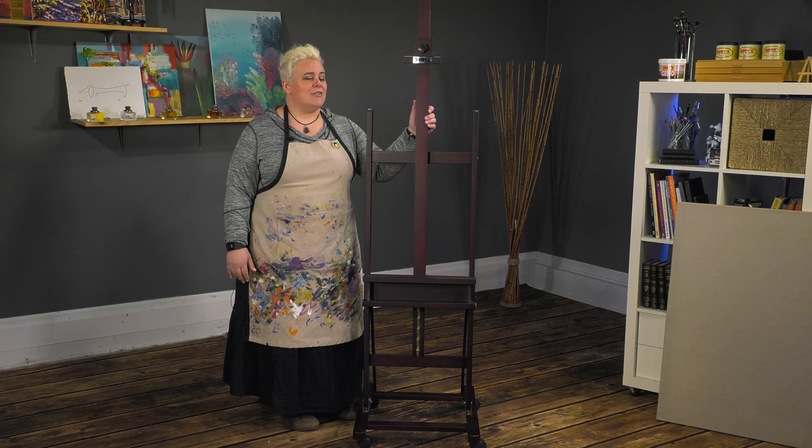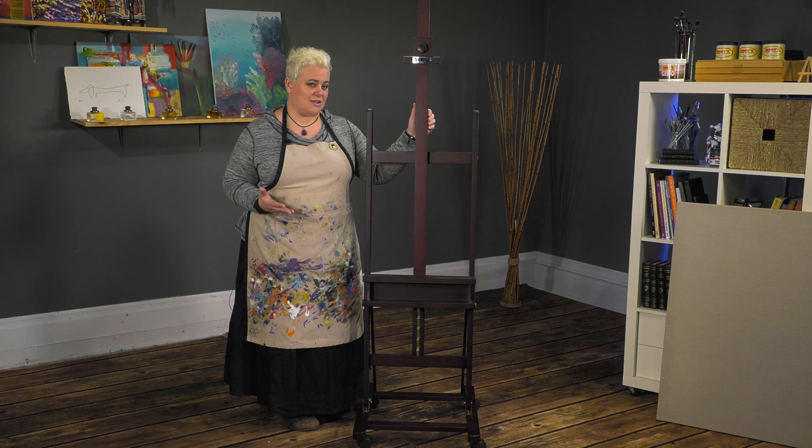This easel is a smaller H-Frame easel, but it'll still hold up to a 71-inch canvas, which is generally larger than most people are typically going to paint anyway.